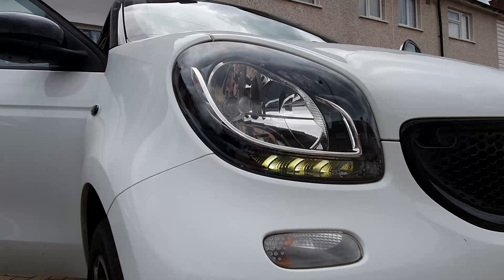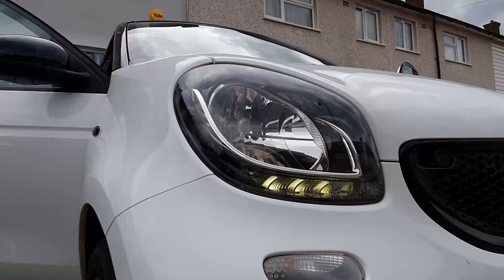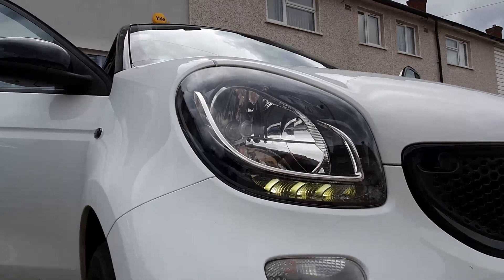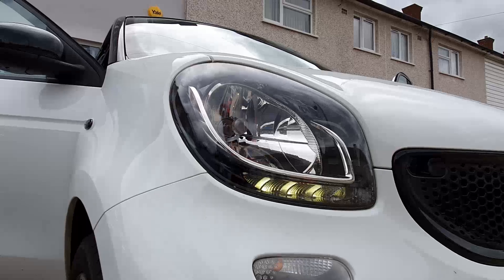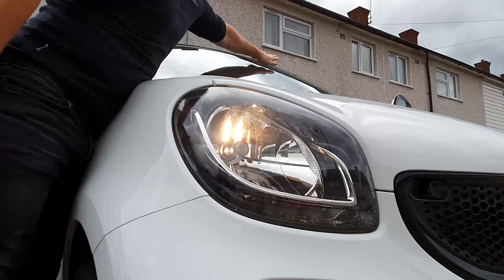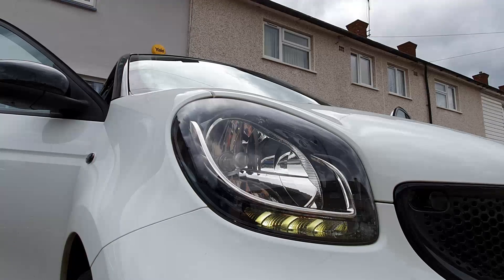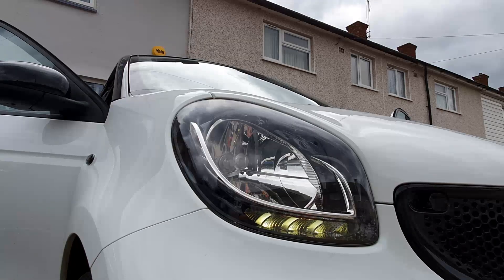I've turned the car on. As you can see the DRLs are on. I'll just put my hand over the rain sensor or light sensor and it should automatically turn the lights on, and the DRLs should go to their dimmer setting. As you can see the lights come on, and after a period of time the lights go back off. The DRLs look like they're flashing on the camera but I can assure you they're not flashing in real life.